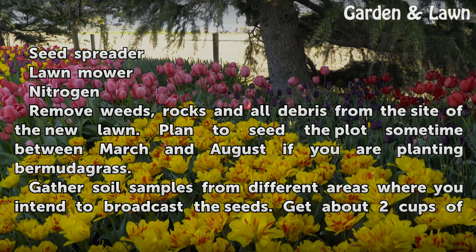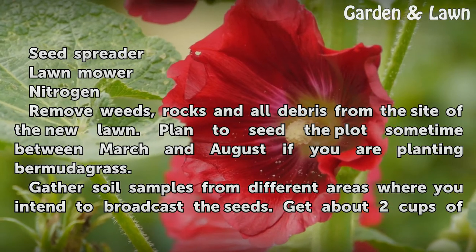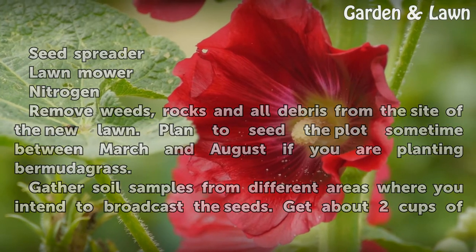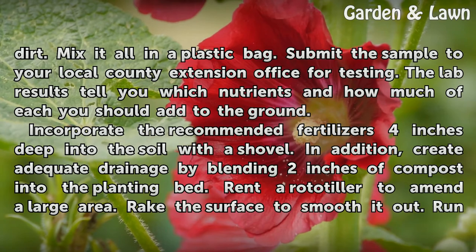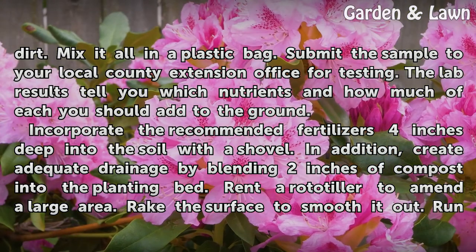Remove weeds, rocks, and all debris from the site of the new lawn. Plant a seed plot sometime between March and August if you are planting Bermudagrass. Gather soil samples from different areas where you intend to broadcast the seeds — about two cups of dirt. Mix it all in a plastic bag and submit the sample to your local county extension office for testing.